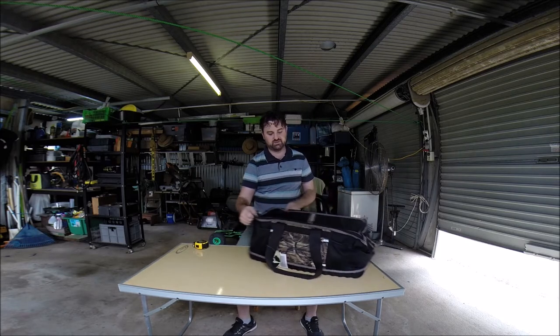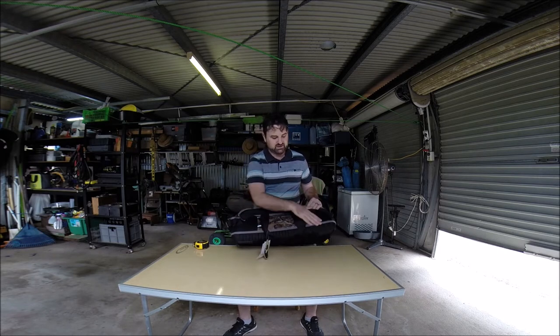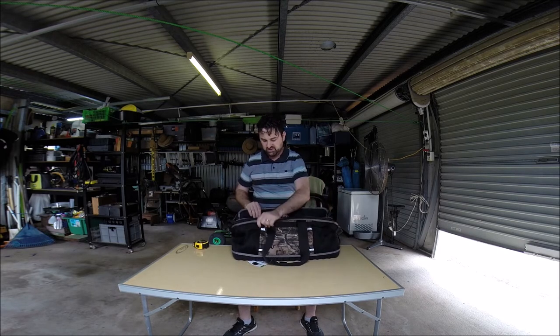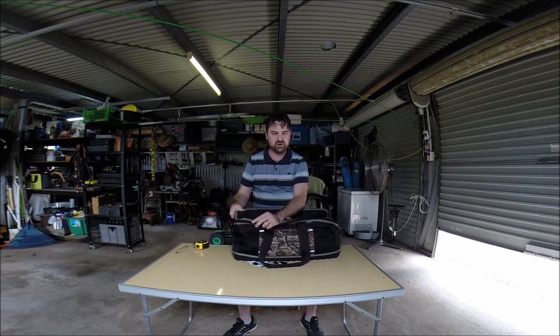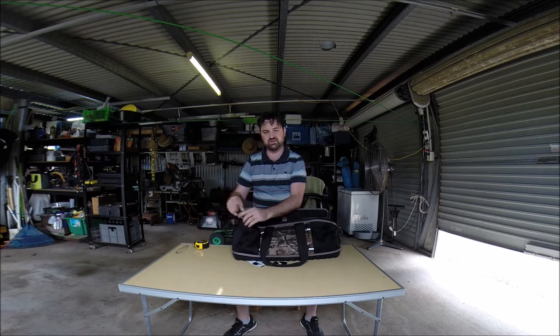Let's look at the outside first. Now this is obviously black. It's really, really kind of heavy duty — I think PVA or nylon material. It's got these large, camping-style zips.